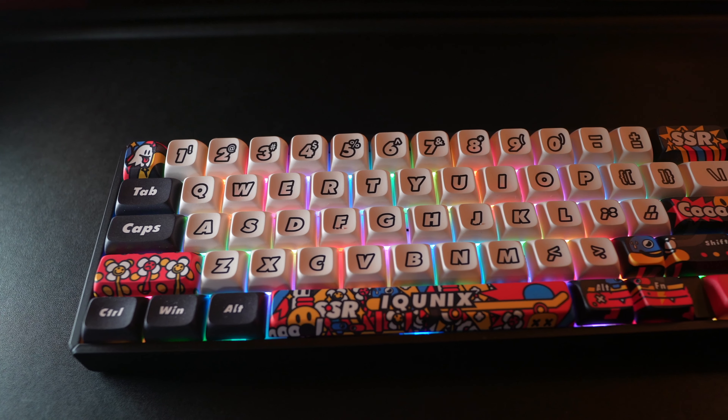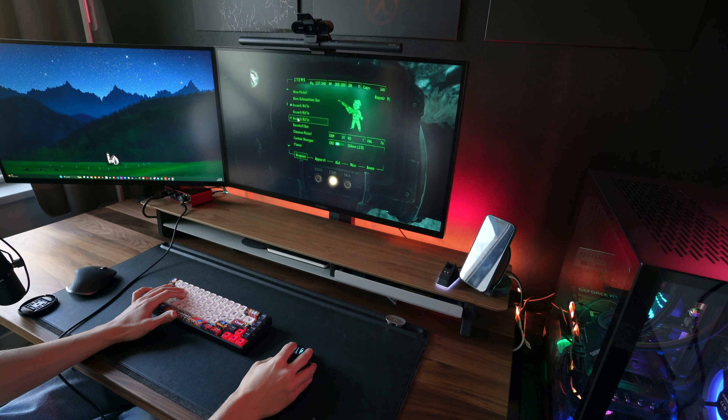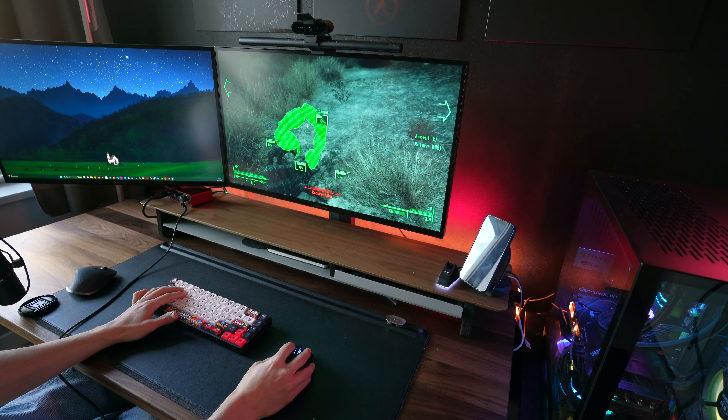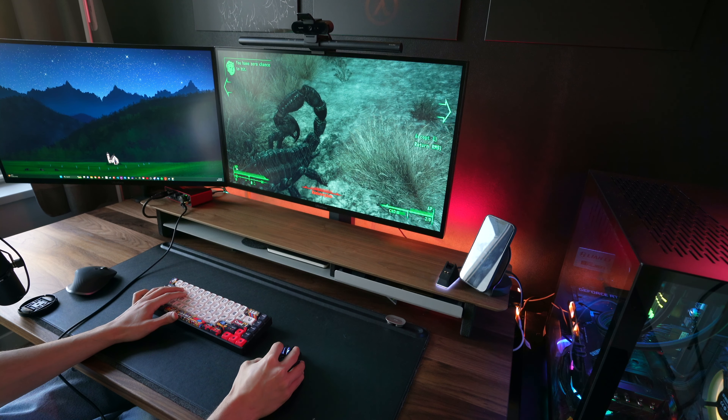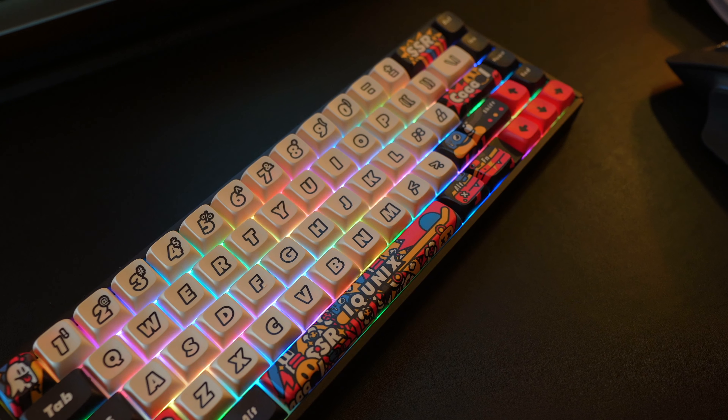The three connection options are great — Bluetooth, wireless 2.4 GHz, and wired. The wireless 2.4 GHz option makes this a great wireless keyboard for gaming, and I've really been enjoying playing games with this keyboard. Additionally, the RGB lighting is great with some awesome modes to choose from.